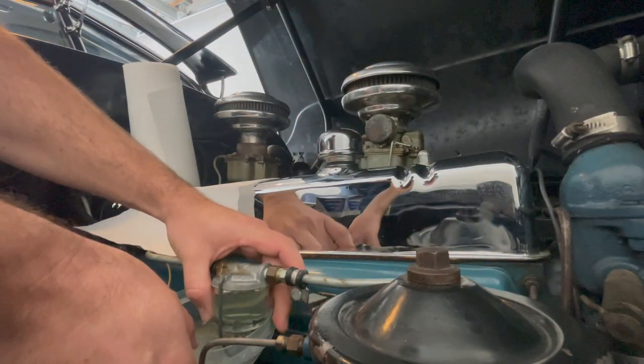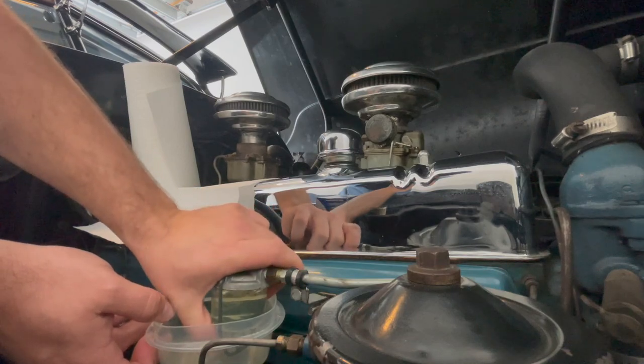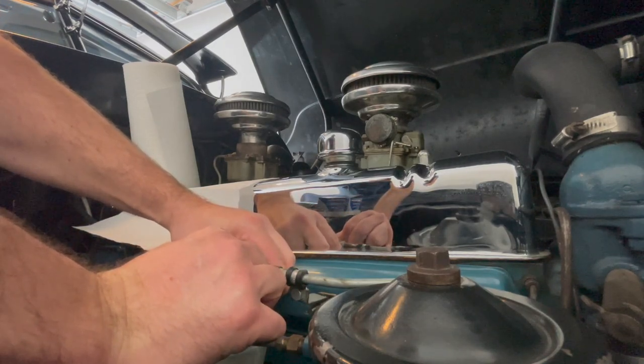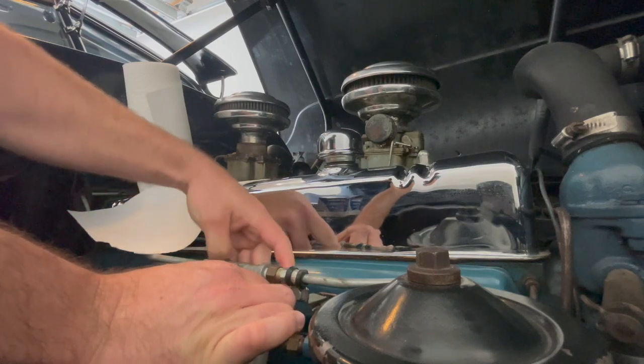Make sure that you have something below to catch any extra fuel, and always try to do this with your car turned off — at least for a couple of hours or maybe a day or two. That way there are less chances of fuel being on the lines.